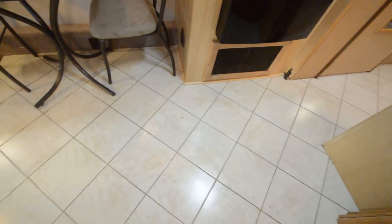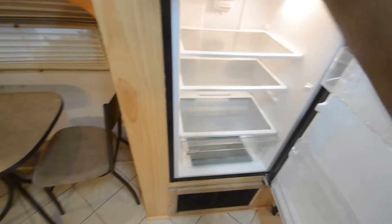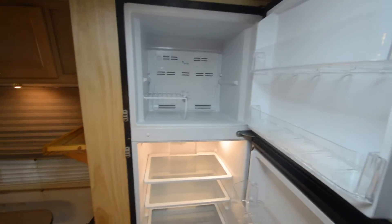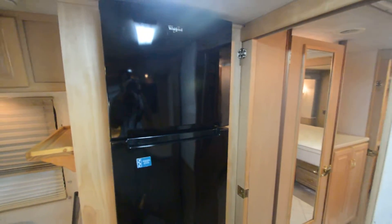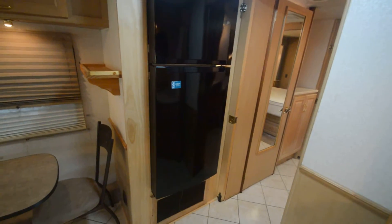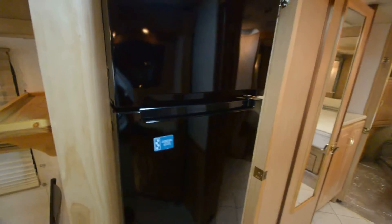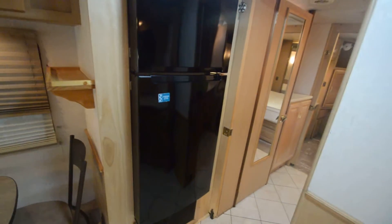The ceramic tiles look great; I did see one crack in the center — I'll show you that. The refrigerator is not cooling — I'm not sure what's going on. It's a household electrical refrigerator; someone removed the original LP refrigerator, which is a newer trend since people don't want LP fridges. You may have to replace it — I'll include the model number.